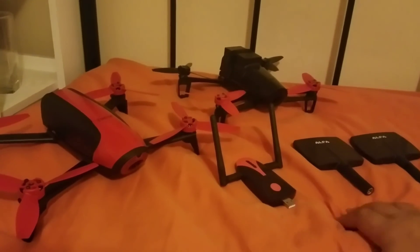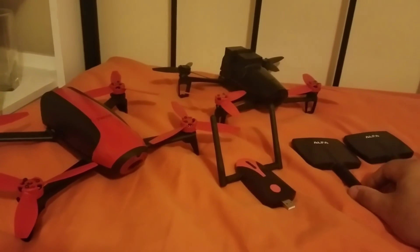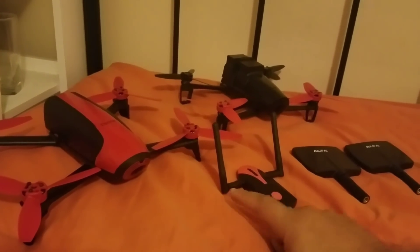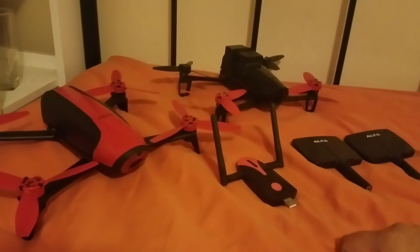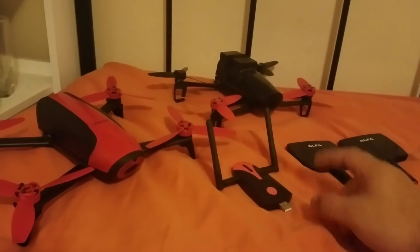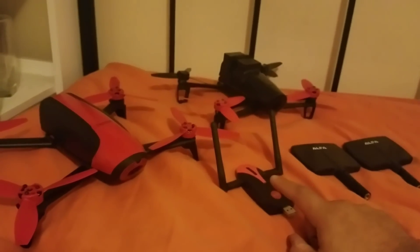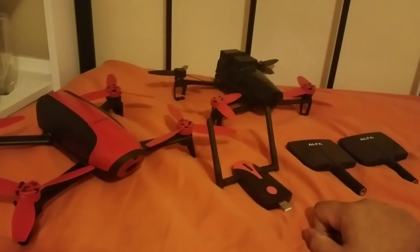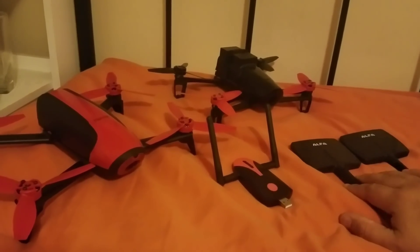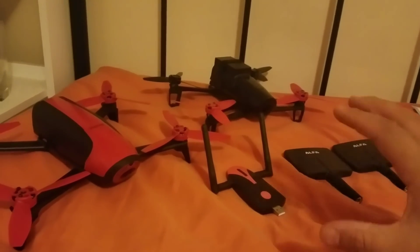These are high-gain Alpha panel patch antennas — they're designed to really cast a signal hard. The dipole antennas that come standard are for 360-degree signal, while these panel antennas are for long-range flying, casting a signal at 7dBi versus 2dBi. If you're flying in a local area, you'd probably want the 2dBi dipole antennas for 360-degree coverage. But if you're going on a long-range flight, the Alpha panel antennas are your best bet. Having both is really nice.